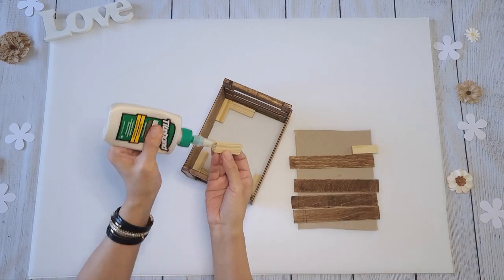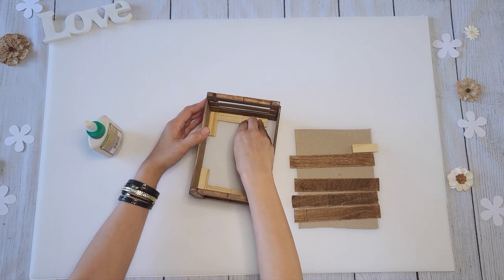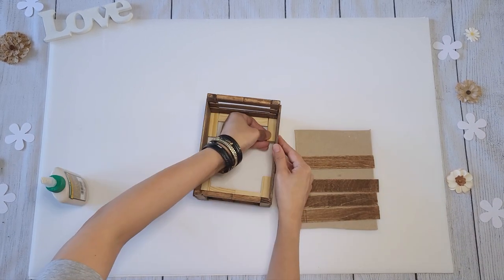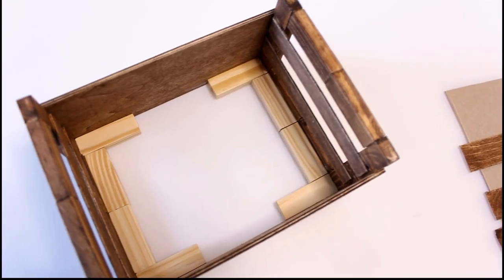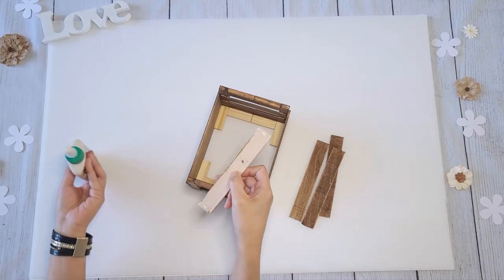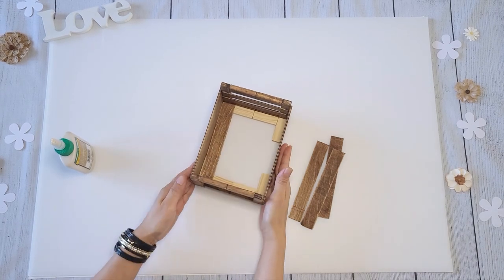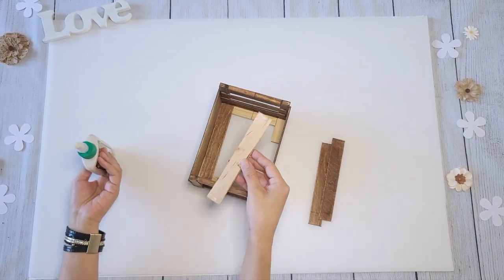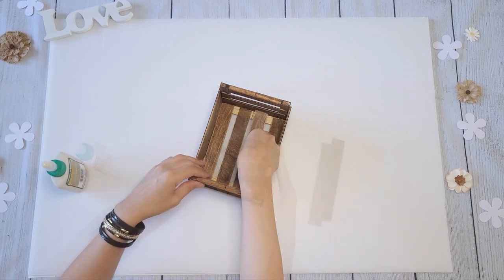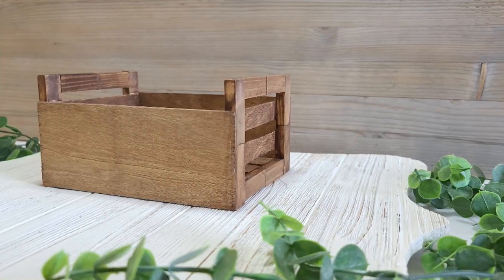Now to add the base, you are going to need 12 tumbling blocks. Line the inner sides of the crate with them just like so. Then lay down the craft sticks on top. For extra support, I did add two more tumbling blocks beneath the two inner sticks.